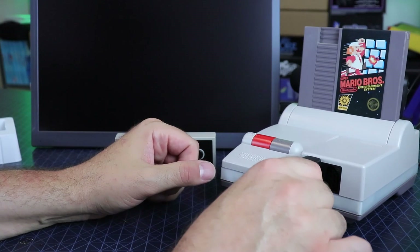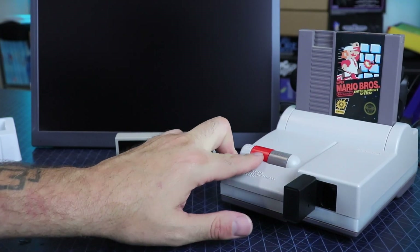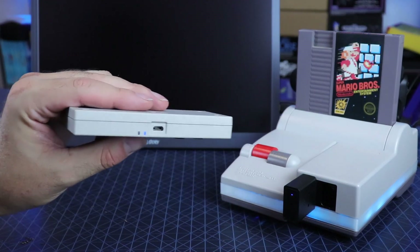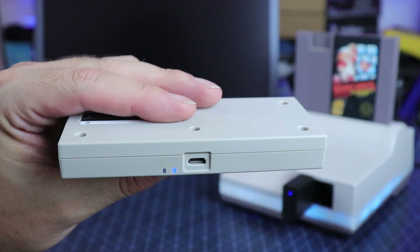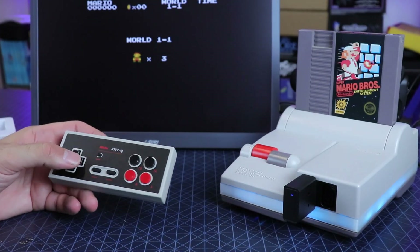The little 2.4 GHz adapter fits snugly in my console — very nice. Not struggling to push it in, doesn't just flop out. Simply hit start on the controller and it pairs right to it, so that is very nice.